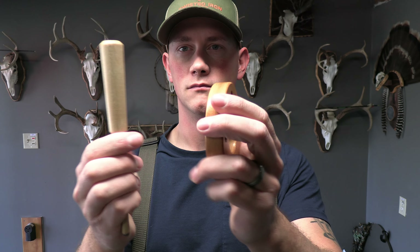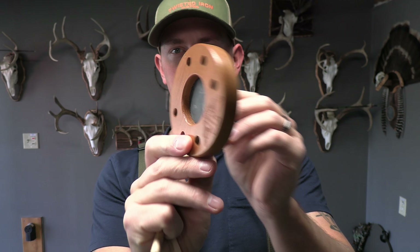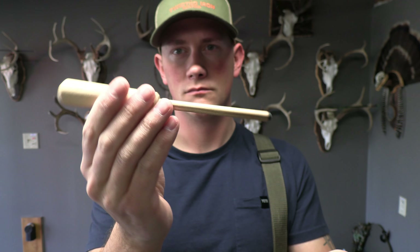If you're brand new to turkey hunting, I'm about to show you the first three calls that you need to focus on learning in order to see success in the turkey woods. I'm going to show you what they are, talk about the pros and cons for each one, and you're going to learn how to use them. Let's get after it.